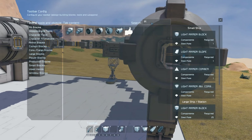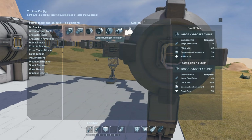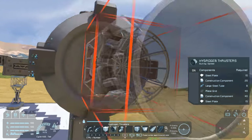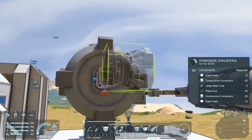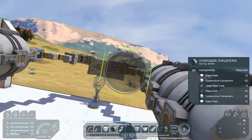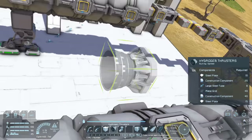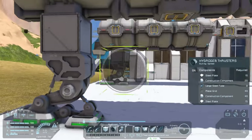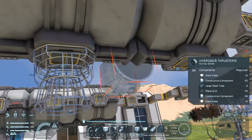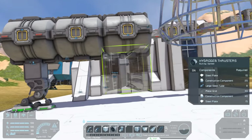And now it's time for thrusters. I quickly placed a couple of conveyor tubes on the front of each pair of tanks and then we're going to place some hydrogen thrusters on the front of those. The purpose of the conveyor tubes is to add space to allow armor blocks to go on later for a bit of styling. For the upward thrusters there's not really much room, so we'll just connect these straight to the tanks and work with whatever styling we can manage in that space.